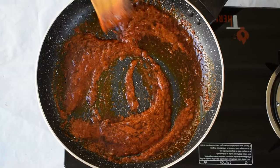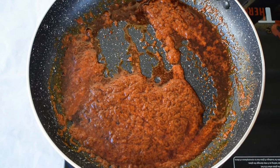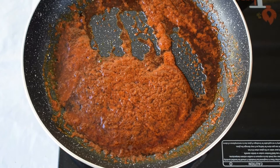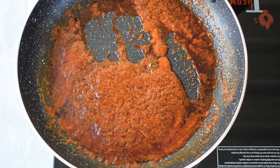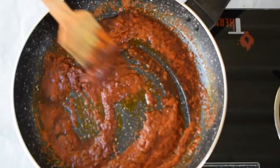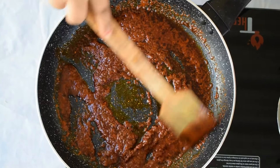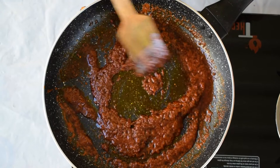We've added all the ingredients including the Kashmiri red chili powder. Now the only thing left is the paprika powder. I'm using Spanish paprika powder — you can use any paprika powder of your choice. I'm going to add half a tablespoon. Mix in well for just 10 more seconds. You can see the tempering is almost releasing oil. Make sure not to keep the flame on high or it might burn. This looks like it's ready.